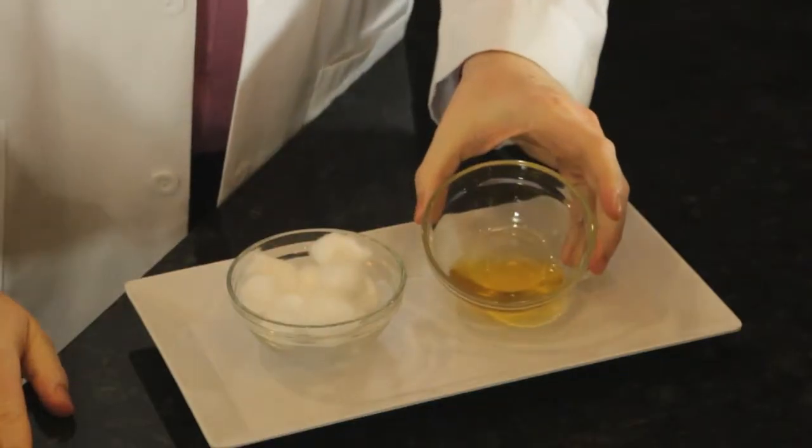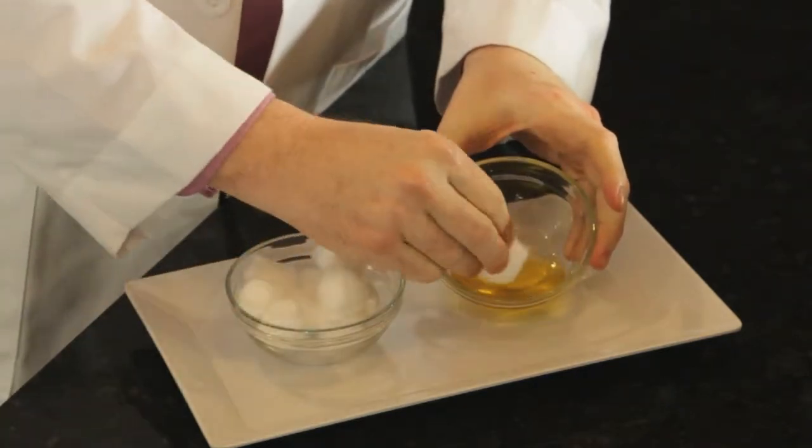My first tip is to take a little bit of olive oil, saturate a cotton ball, and then wipe the skin. The oil will instantly mix with it, dissolve it, and instantly wash it away.